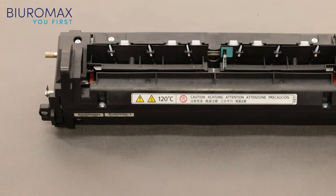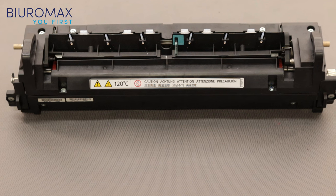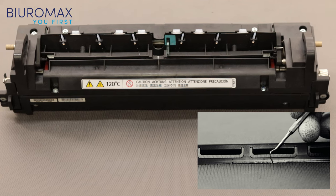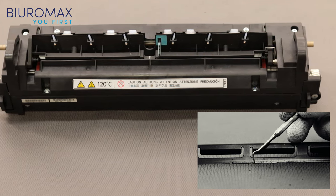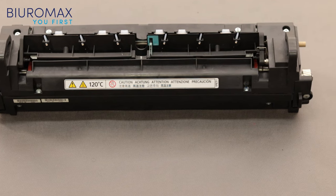After disassembly of the fuser unit, it turned out that the surface of the lower roller and the surface of the fuser fixing film are clean. Low quality compatible toners cause the toner to stick excessively to the metal separator. This can cause wear and damage to the fuser fixing film. In this case, the metal separator is free of dirt.